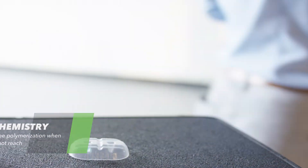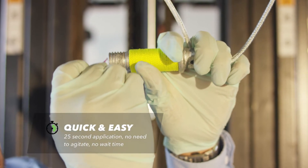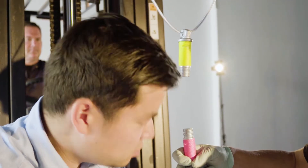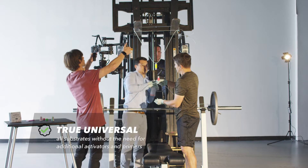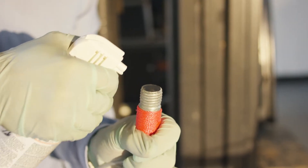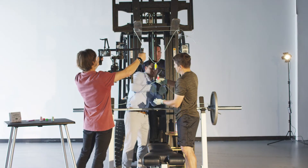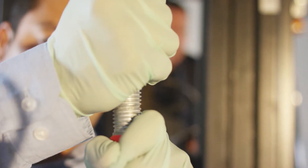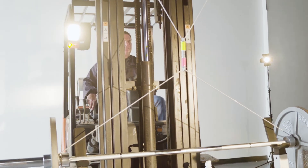It's also able to bond to any substrate — ceramic, acrylic, metal, composite — without the need for additional primers and activators. Apply weak, then medium air. This should be your one stop shop where it eases.